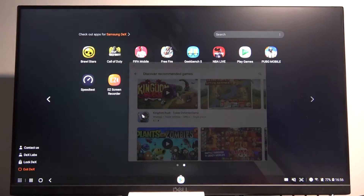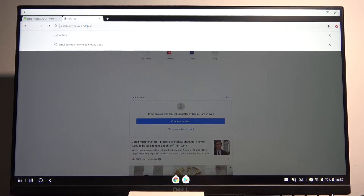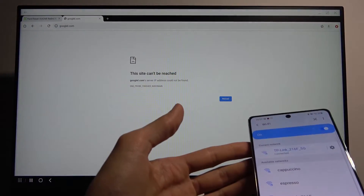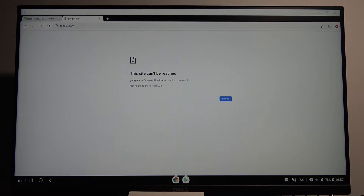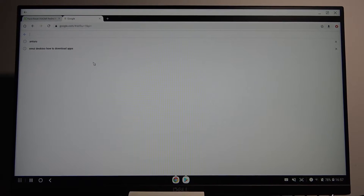If we go into our app tray right here, you'll see we have all the apps. We can launch Chrome, go to full screen, and simply start doing whatever we want. I'm not connected to Wi-Fi so nothing is loading - let me quickly change that. There we go - we have the Wi-Fi and I am connected. So you can see it works just fine.